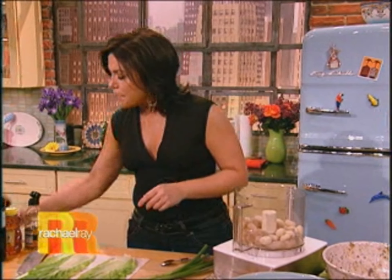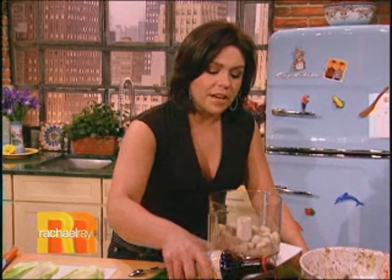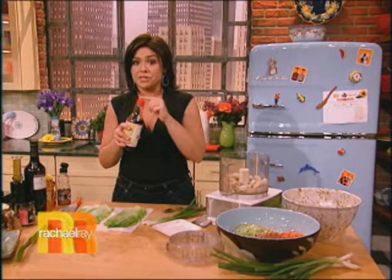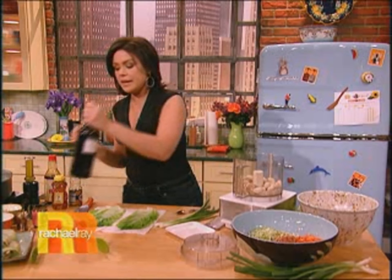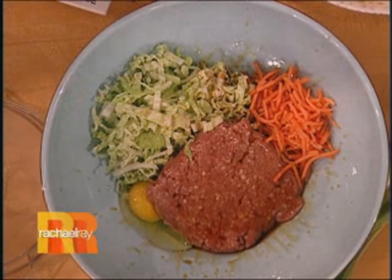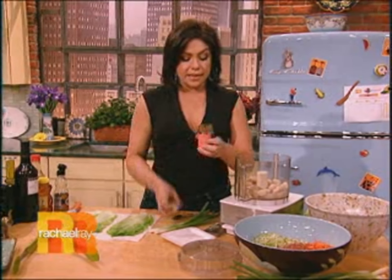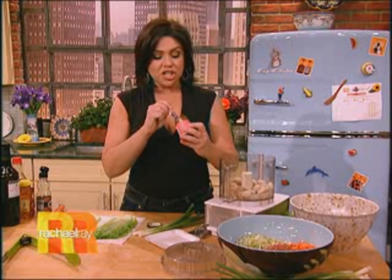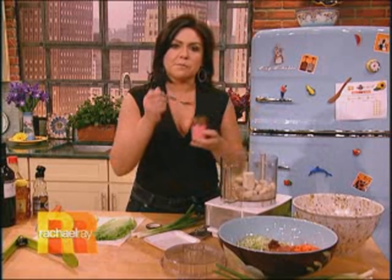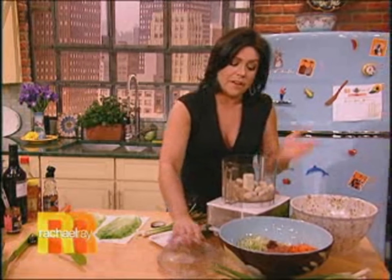Then we're going to season this up with a little soy sauce — I'm going to add that over here into our mixing bowl, keeping some out because we're going to use it to make a dipping sauce later. A little splash of sherry is going to go in there, and a little bit of chili paste. Or you could use a teaspoon or a third of a palmful of crushed chili pepper flakes, or even hot sauce — just get a little heat in there.